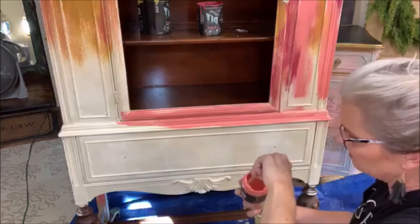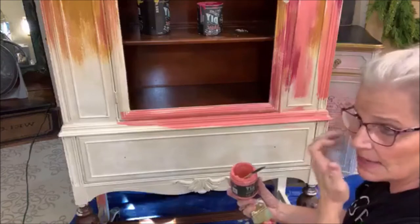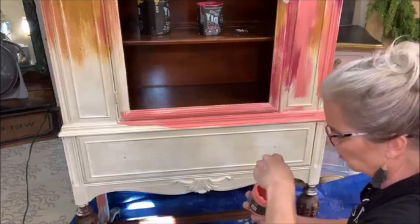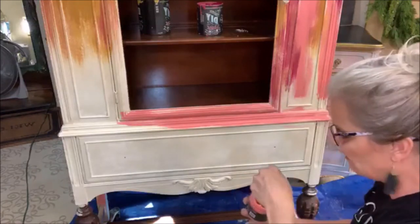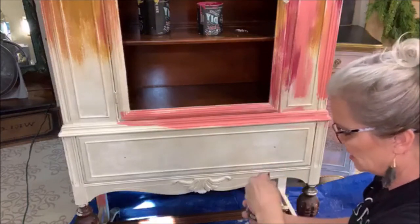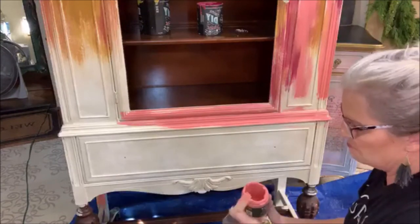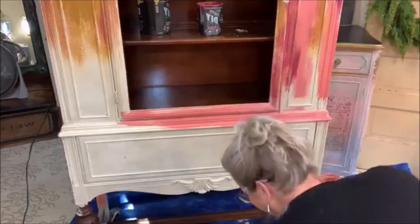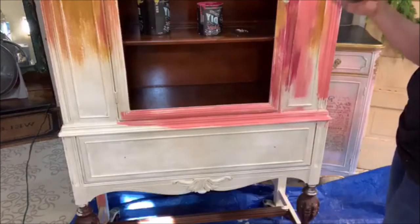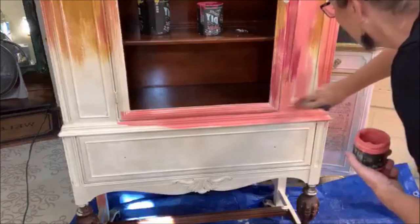I was explaining the vinegar and the salt — it causes some type of chemical reaction. I am not a chemist, so I don't know why it does what it does, but I absolutely love the way it breaks the paint down. It gives it that weathered look — like it's been sitting outside, with layers and layers of old paint that's just worn away over the years. It's absolutely the coolest finish in my opinion.